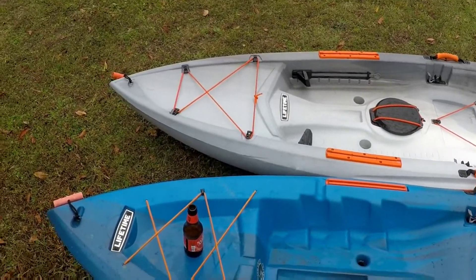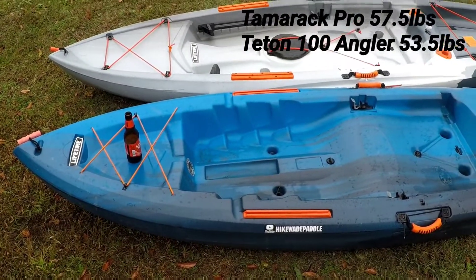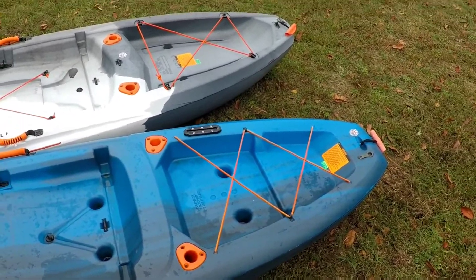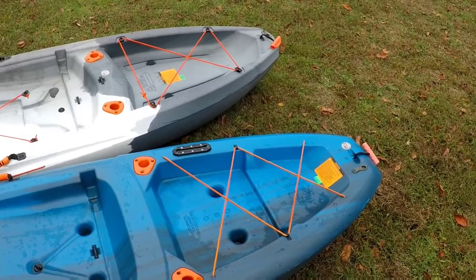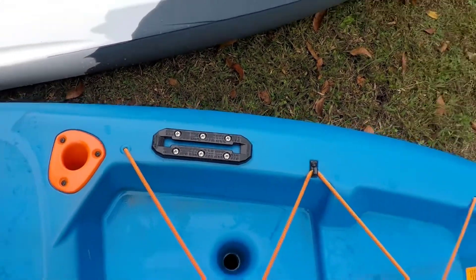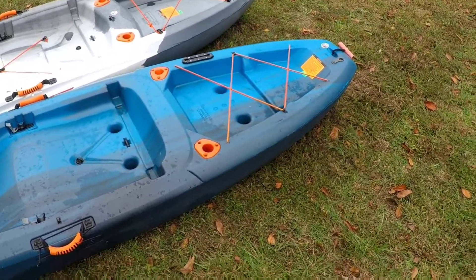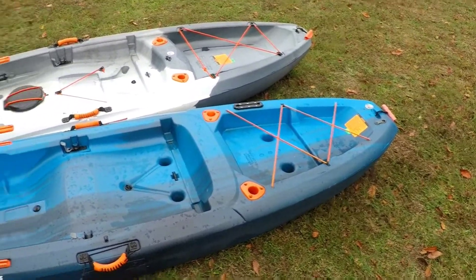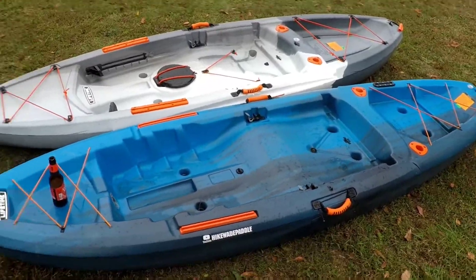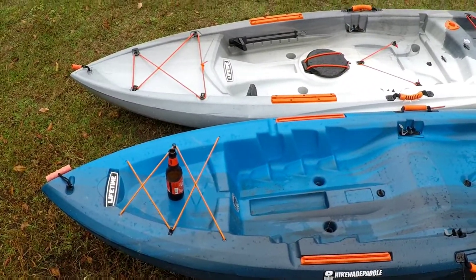Both are on the low ends of capacity, but if you're looking for a throw-and-go kayak — just something to get on the water very quickly — both are going to be great options. The only thing I have added on this Teton is a Yak Attack mighty mount, added just to hold a rear camera mount. If you watch any of my GoPro videos, the over-the-shoulder shots are shot via a camera on that mount. Looking at the top of these, they are both very very similar.